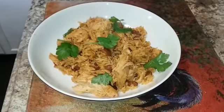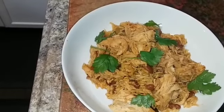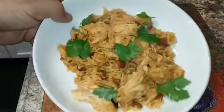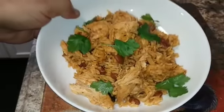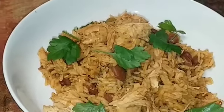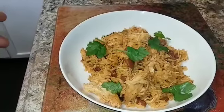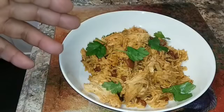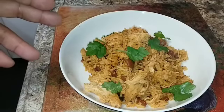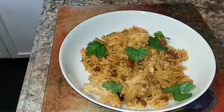It almost looks too wet when you first open it, but that's just a little moisture that goes to the top — once you mix it around it fluffs right up. I'm going to go ahead and plate this and try it out. Look at that — isn't that pretty? I'll add a little fresh parsley from the aero garden to fancy it up.